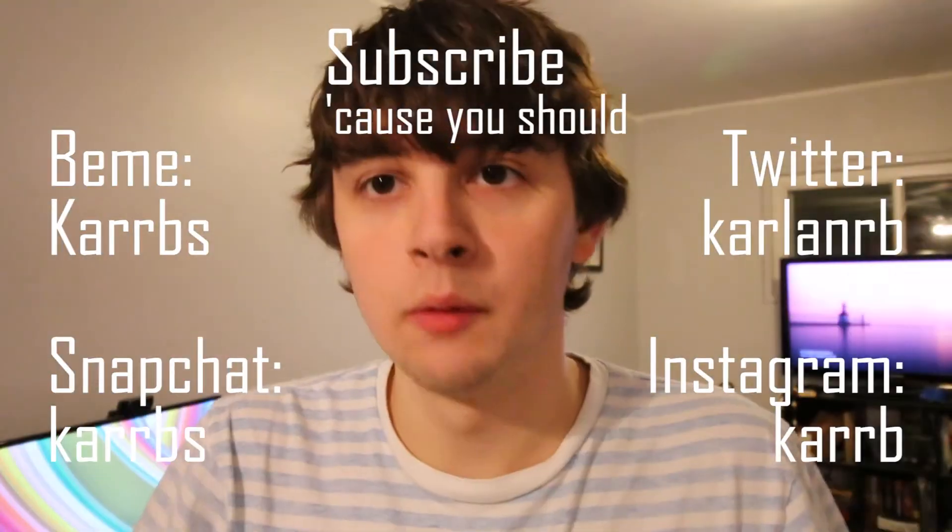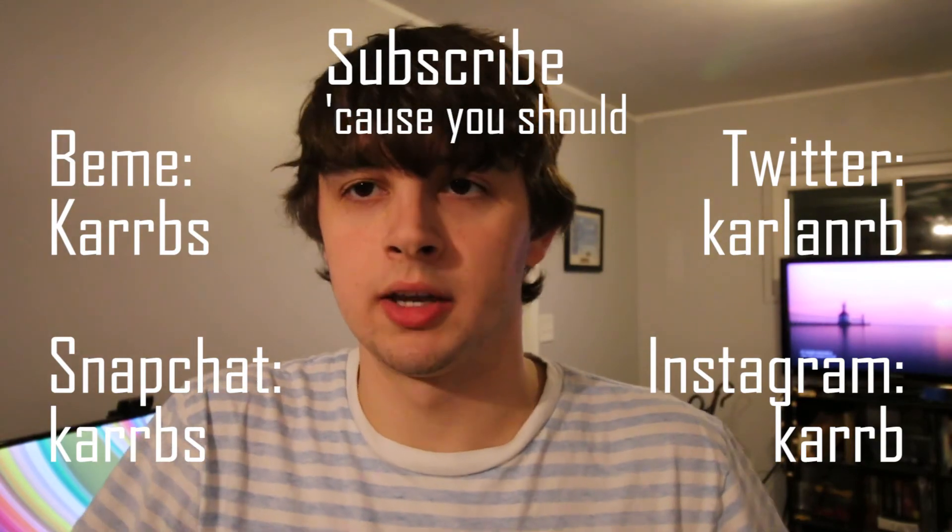I hope you guys enjoyed this. I am going to be starting this project very soon. I'm going to create a parts list and attach it in the description down below of what I'll be using, and we'll start this after Thanksgiving. See y'all later.